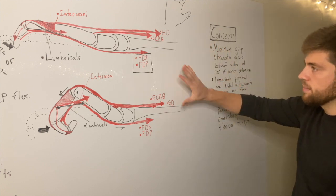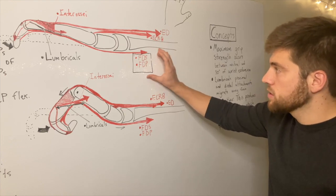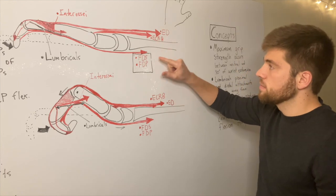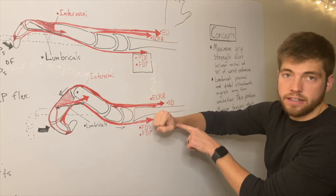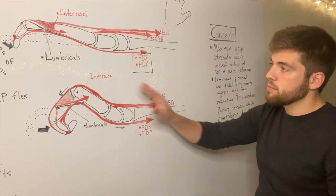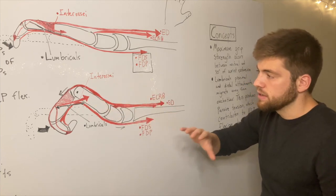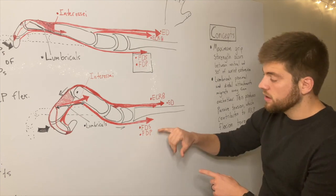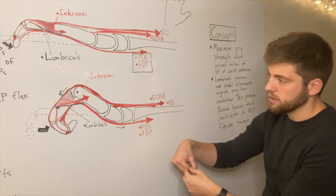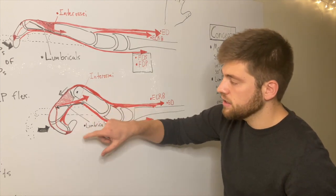To sum up the early phase: flexor digitorum superficialis and flexor digitorum profundus are the main drivers — the most active muscles. Extensor digitorum counteracts MCP flexion torque. Extensor carpi radialis brevis and extensor digitorum are producing a wrist extension torque to get us into 30 degrees of extension for maximum grip strength. At the same time, the interossei assist a little with MCP flexion, and the lumbricals aren't really doing anything yet. Then in the late phase, all that same activity continues. Extensor digitorum keeps counteracting MCP flexion so FDS and FDP can focus their flexion at the PIP and DIP joints rather than flexing everything indiscriminately. The interossei are still doing the same thing.